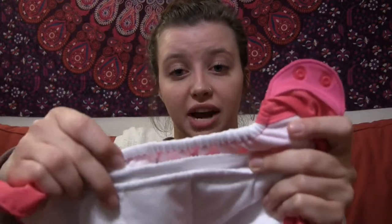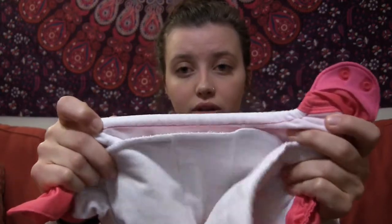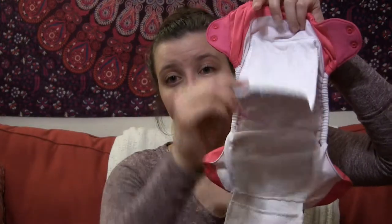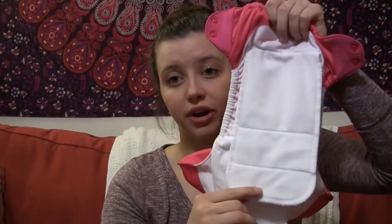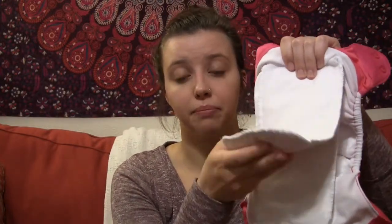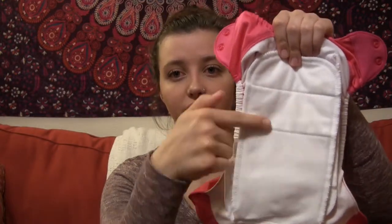I also don't want to forget to mention it does have elastic around the legs here on both sides. And this is what the inside looks like. My last piece of advice for this diaper specifically: I have found that folding the flaps — the back flap folding towards the front, and then the front flap folding towards the back — is the easiest way to put the diaper on. If you put it the other way, when you take off the pee diaper this part will tend to get wrapped up. So just fold the front towards the back.